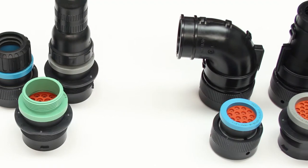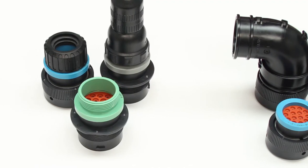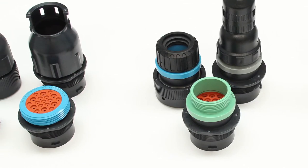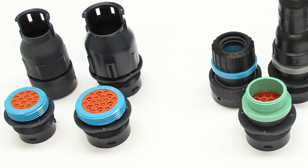All of the back shell options for the HTP 20 series are rigid and durable. They offer a high level of protection, provide strain relief, and improve aesthetics.